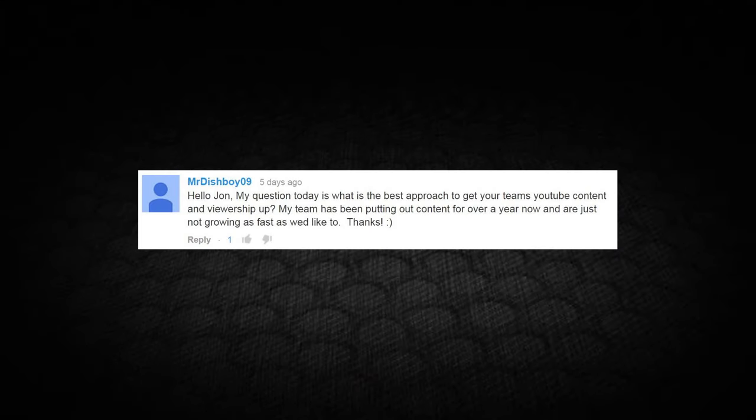Mr. Dishboy09 writes: "Hello John, my question today is what would be the best approach to get your team's YouTube content and viewership up? My team has been putting out content for over a year now and we're just not growing as fast as we'd like. Thanks." I could do weeks of daily videos on YouTube best practices, but I'll give you some basics. First: consistency. Set a schedule — at least an anchor video. Mondays is my anchor; you guys know you can come here on Mondays and get a video from this channel. Then I do two reviews a week, trying for Wednesday and Friday. Even if you miss some uploads, having that consistent anchor is key.